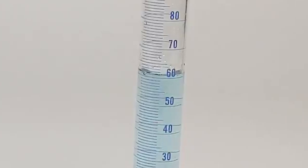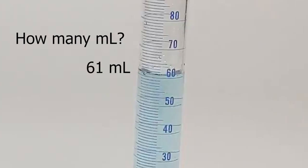Here's a close-up view of our graduated cylinder. Now we want to know how many milliliters of liquid are being measured in this graduated cylinder. Once we know that, we can determine the volume of the germinating beans.